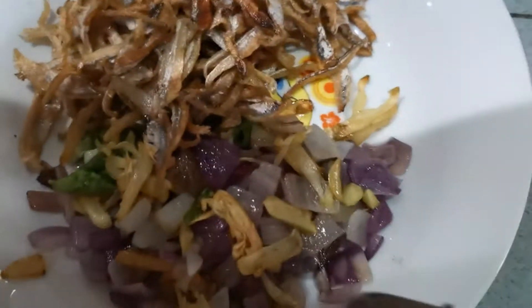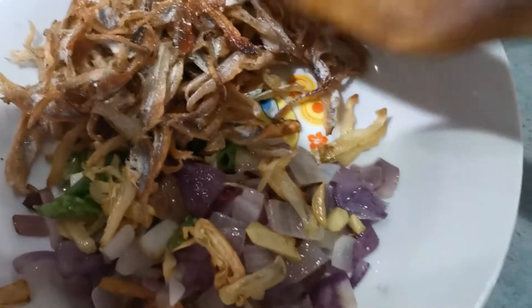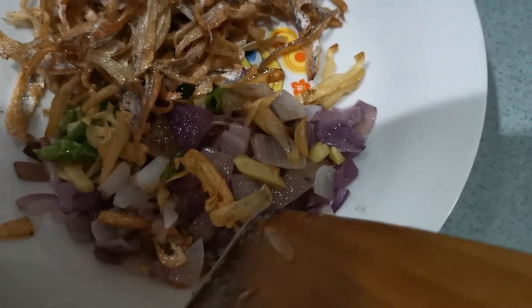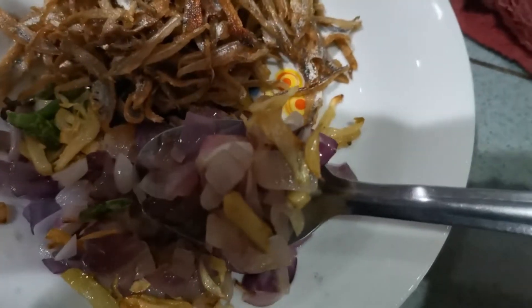When you fry and put in a plate, make sure to put your anchovies separately. And all this — your bird-eye chili, your garlic, your onion — you still can put them together. First, we got to mash this, then we will be mashing the anchovies.